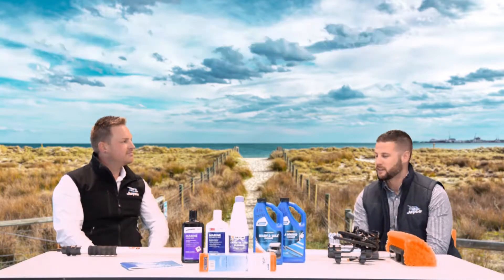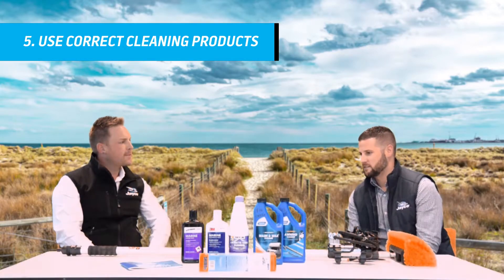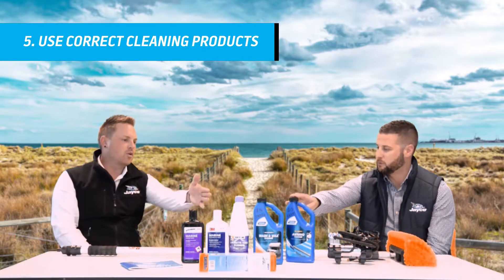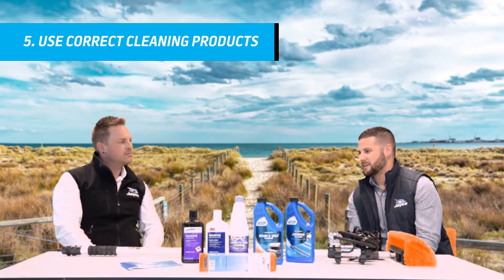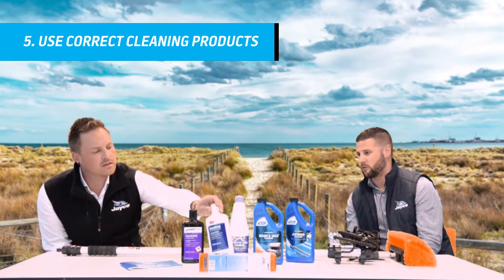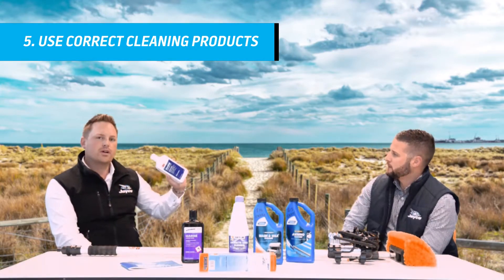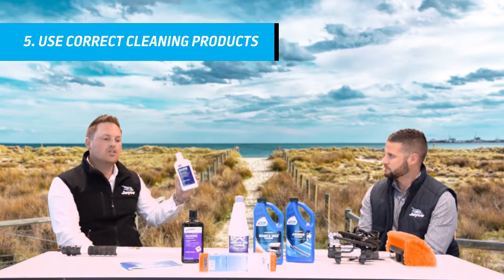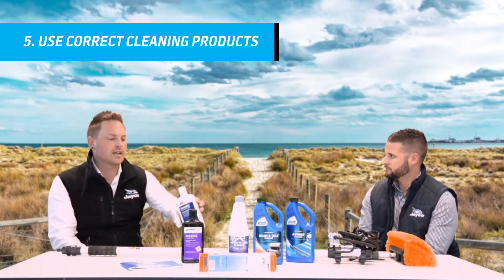You don't want to get water in. Now we've got some products here in front of us that you can use to maintain the outside of the van, including the awning. You've got the awning cleaner and the washing wax as well. We recommend some products and if you bought a new caravan from Jayco recently, you would have received a couple of these products in the van — your 3M products, which are recommended by us. You've got your polish and also your wax that you'd apply after you've cleaned the van.